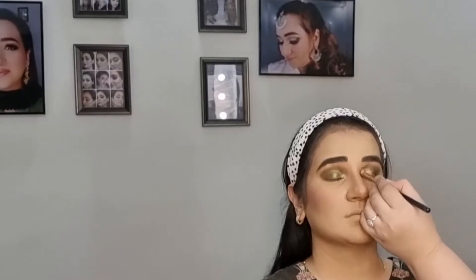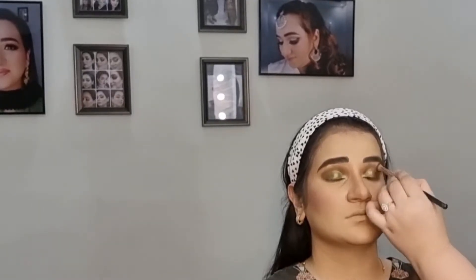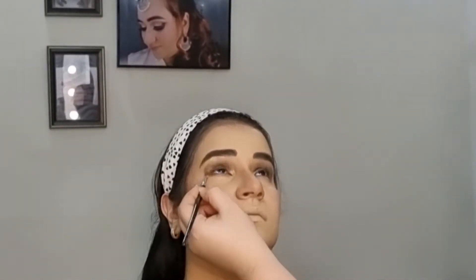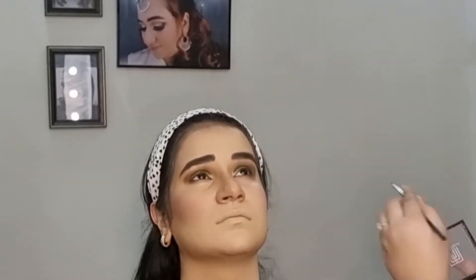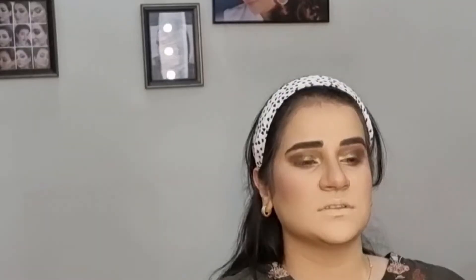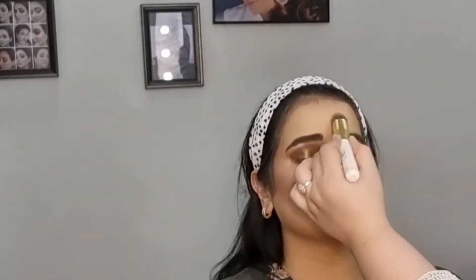I blended it well and applied the same brown shade on the bottom of both eyes. I put the brown shade on the crease line and blended it well. Then I applied highlighter on the face, highlighting all the high points, and sprayed it with a setting spray.